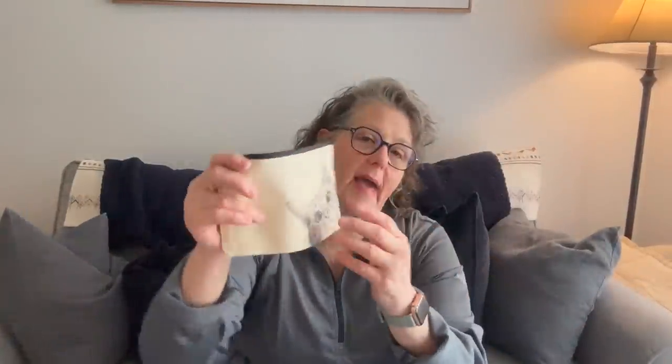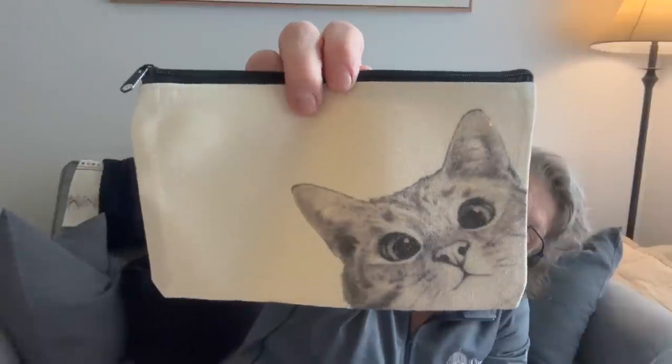I picked up this little bag because of the cute cat on it. I thought it would be perfect for a couple of pens and my little notebook with written travel notes in case my phone dies. But the zipper kind of sticks, so I'd check one at the Dollar Tree instead. It's canvas and cute, but the bad zipper is a deal-breaker for me.